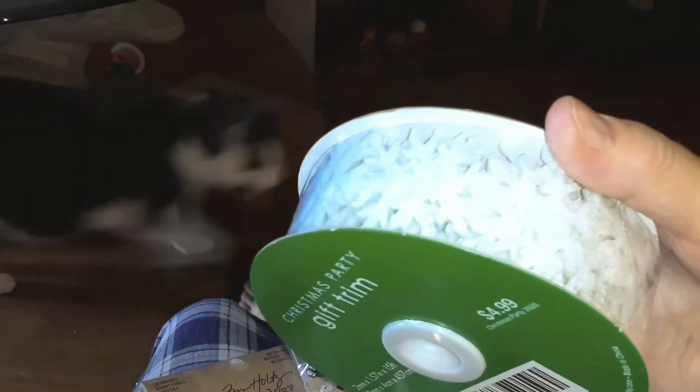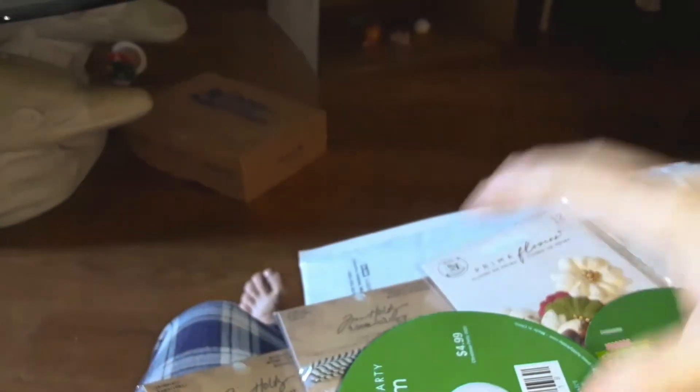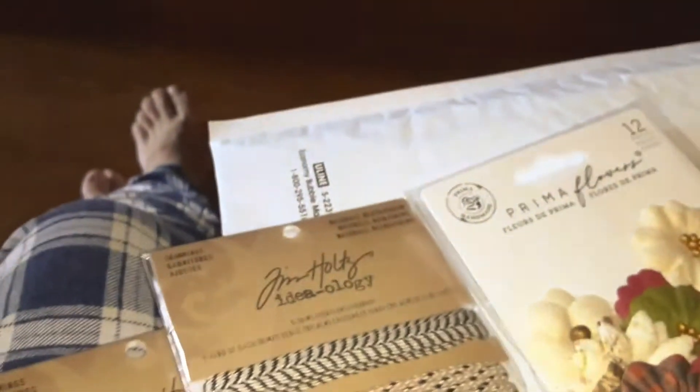This one from Hobby Lobby — I forgot how much I got off of it but I did get a good percentage off. I didn't see anything else that I was looking for.